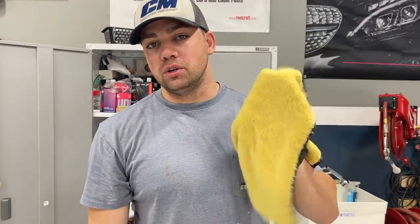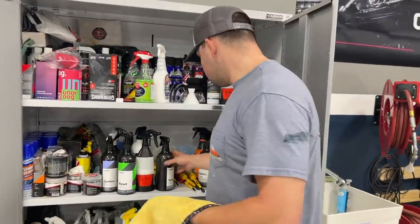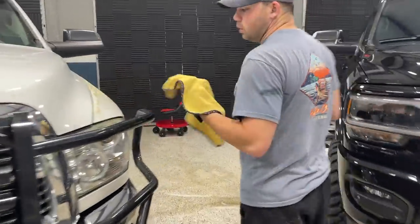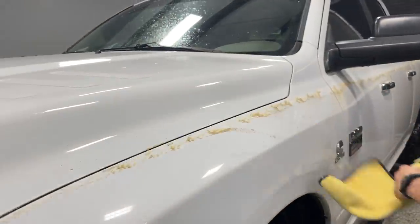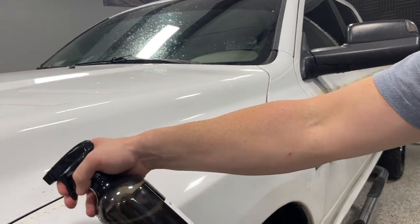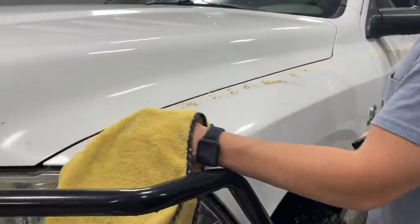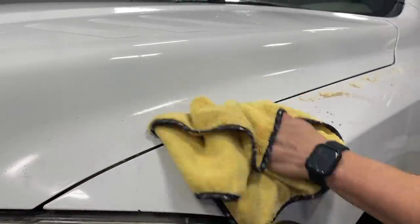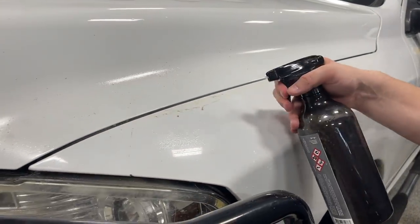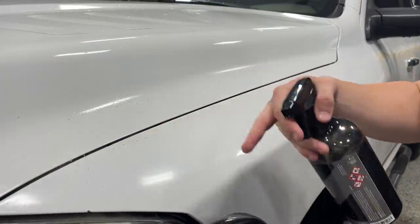We just got done with the initial 3M stripe off wheel removing the stripe. Now another secret I'm going to share with y'all — this is the best adhesive remover probably on the market: TarX from CarPro. What we can do is lightly go over this — we don't want to put scratches in his truck. Spray it on gently and massage it in. About 90% of it is already off; the rest will come off with the pressure washing and wash process.